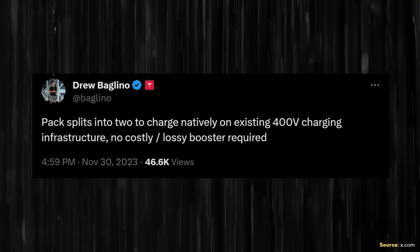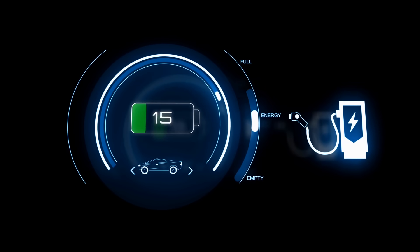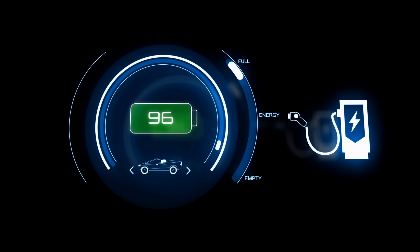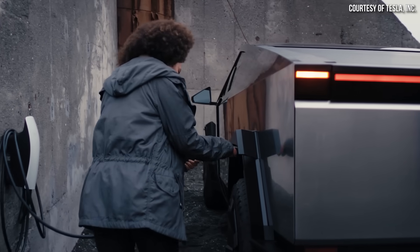Thankfully, the Tesla Cybertruck can charge at a 400 volt charger. As Drew Baglino explained, quote: 'Pack splits into two to charge natively on existing 400 volt charging infrastructure. No costly lossy booster required.' So if you connect the Cybertruck to a Tesla V3 supercharger, the battery pack virtually splits into two 400 volt sections, which eliminates the need to use a DC to DC converter to step up the voltage for charging.